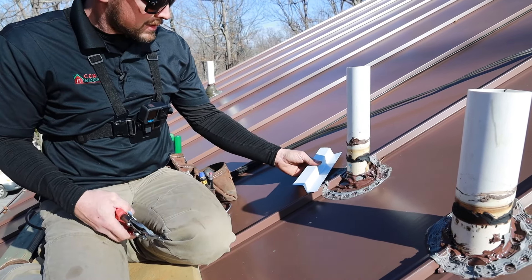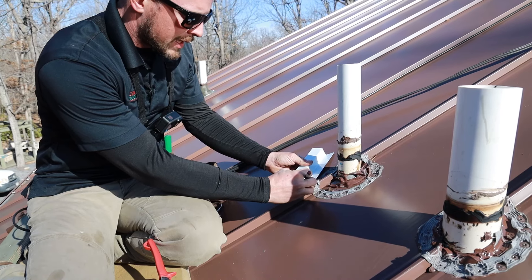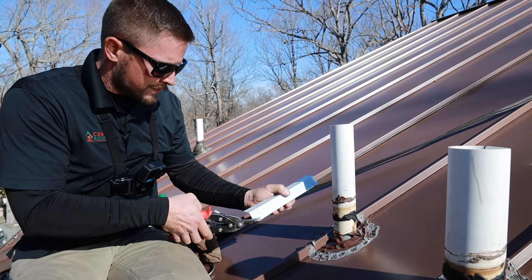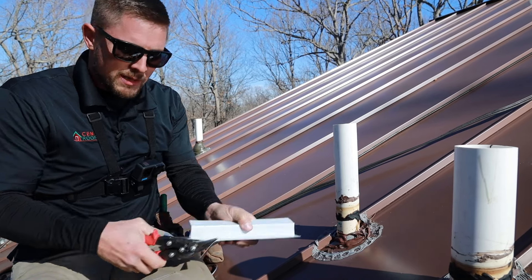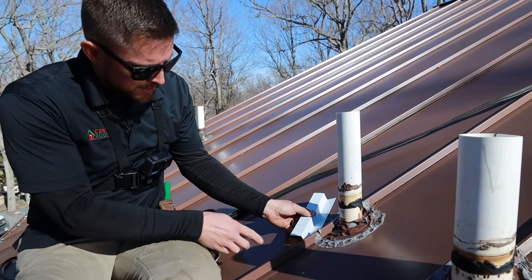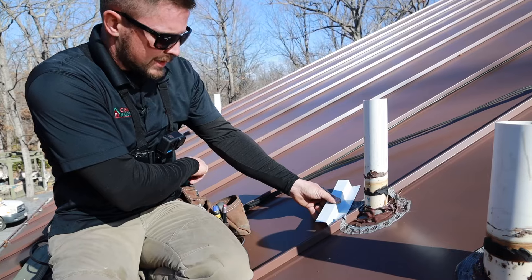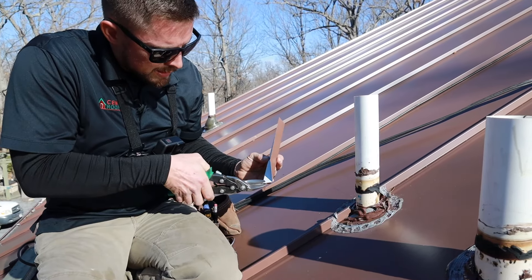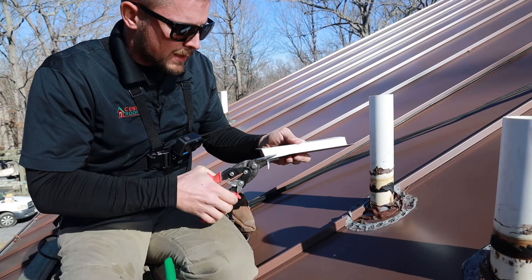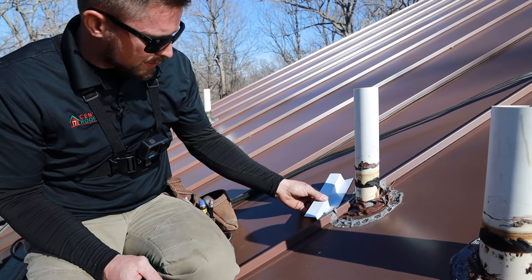Right now I need to go ahead and cut the bottom of this Z-bar right here — cut that piece out — and that'll allow me to butt it against the rib. If you cut a little bit more of an angle, that's fine; it doesn't have to fit a hundred percent flush. As you can tell, you have a small gap right here where the rib comes up. What we'll do for that is make a small cut going down into the Z-bar at an angle. That's a little bit better — I think we're going to go with that.